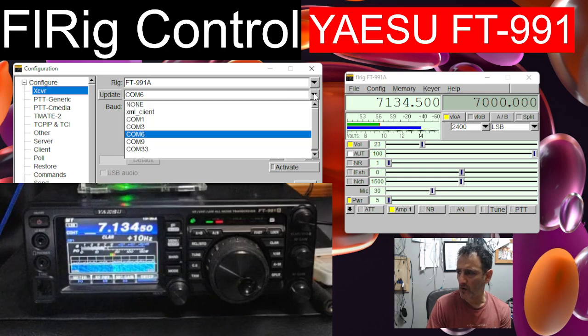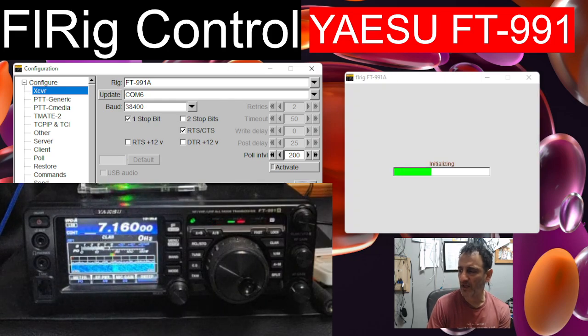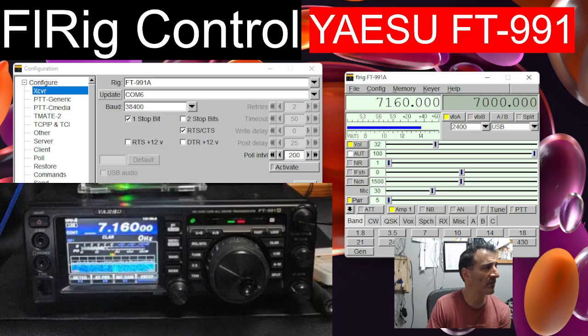Once you set your COM port - it looks like it's already connected on COM6. We've got the baud rate set at 38400, although I would say it's better to match that to the one I just showed you. Then we go Initiate and it connects. You get this window. We can now click on the frequency and start changing, and you can see the 991 is starting to change.